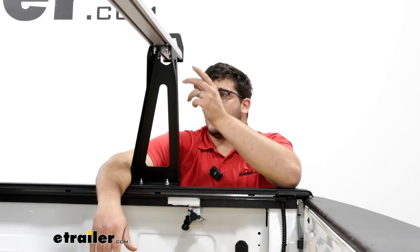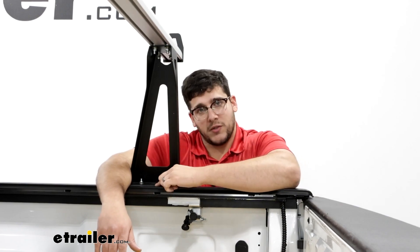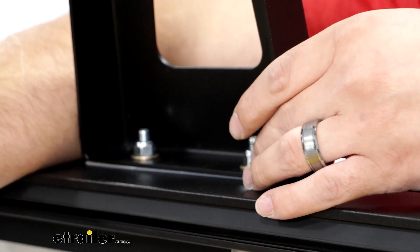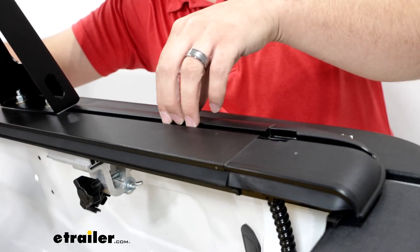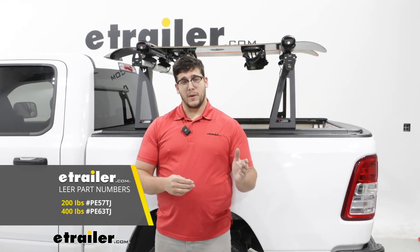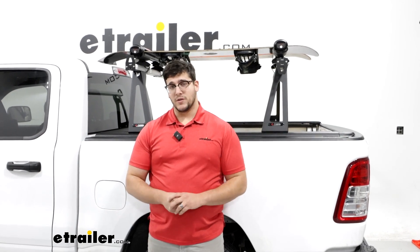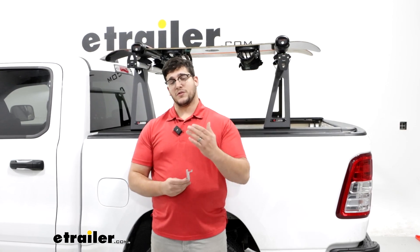Going to our towers now — the way this is going to seat into our tonneau cover is we're going to have two bolts underneath with some nuts that hold it into place. The tonneau cover has a T-track that runs down, and that's where those bolts are going to sit. The system we have today comes in two options: the 200-pound configuration and the 400-pound configuration. We have the 200-pound one today, and the only difference is the 400 comes with additional clamps to make it more sturdy.